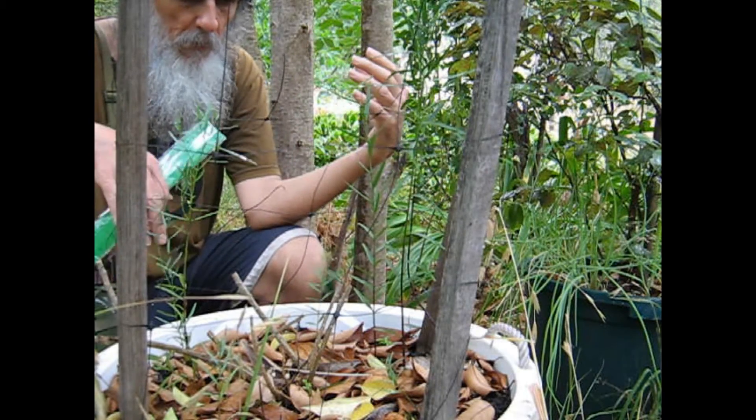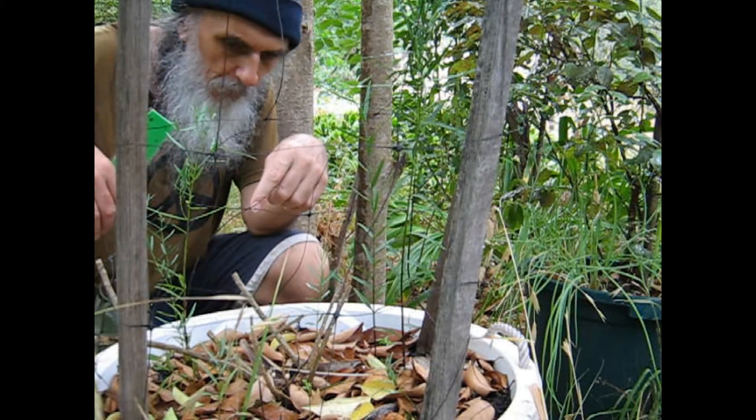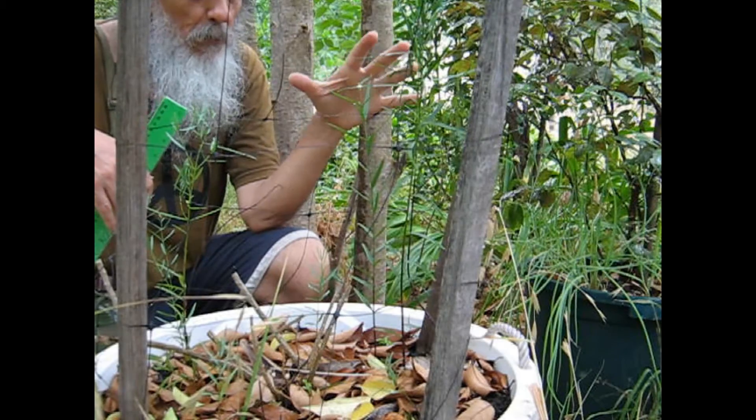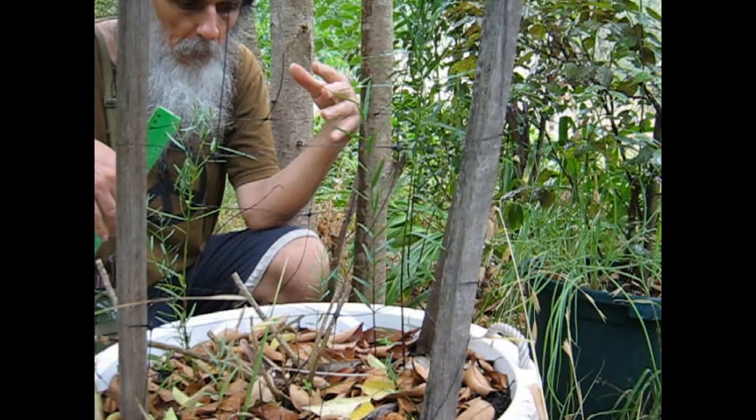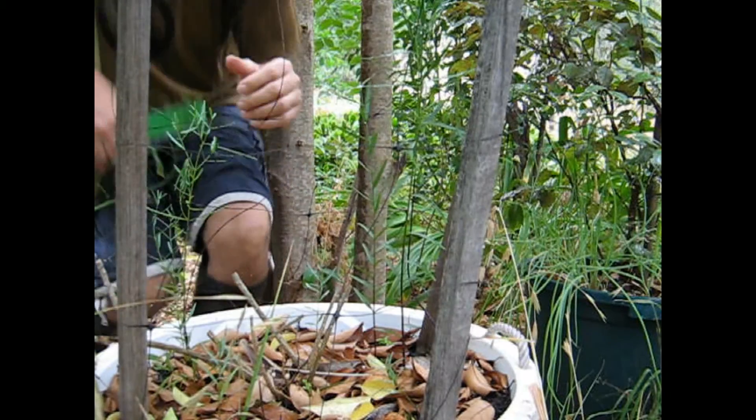But these ones get extra water. There's several of them here — 1, 2, 3, 4, 5, 6, 7, 8. These are sandalwoods because I kept the nuts separate. These ones are definitely sandalwoods.